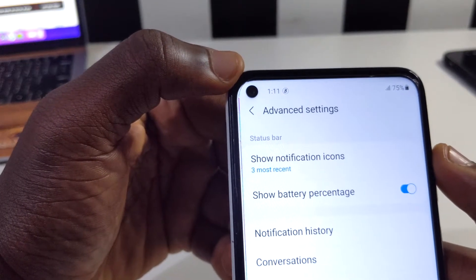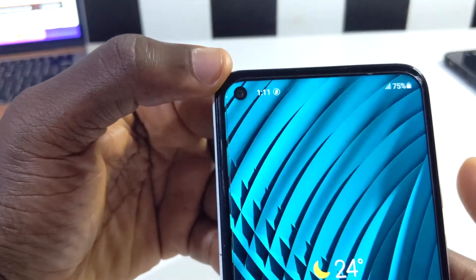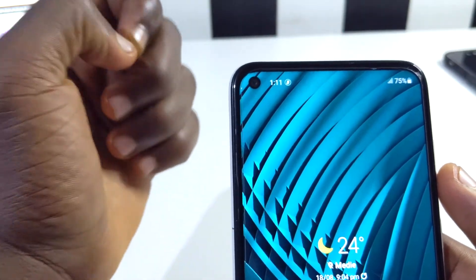You can tap to turn it off or on. When you press your home button and go anywhere on the phone, you're going to see the battery percentage showing up there, and that is basically very cool.